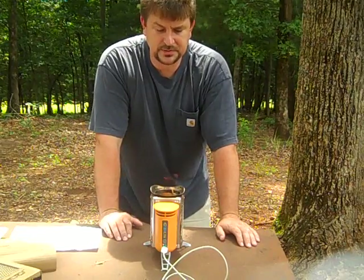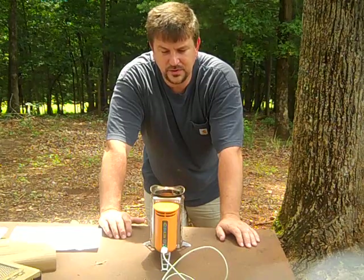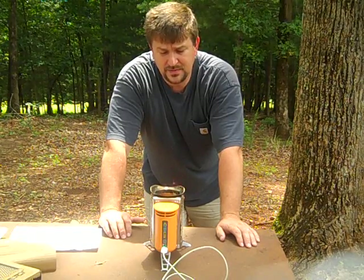It's a BioLite camp stove. I'm excited to put this up on YouTube — I haven't seen it reviewed other than by the company. Anyway, thanks for watching.